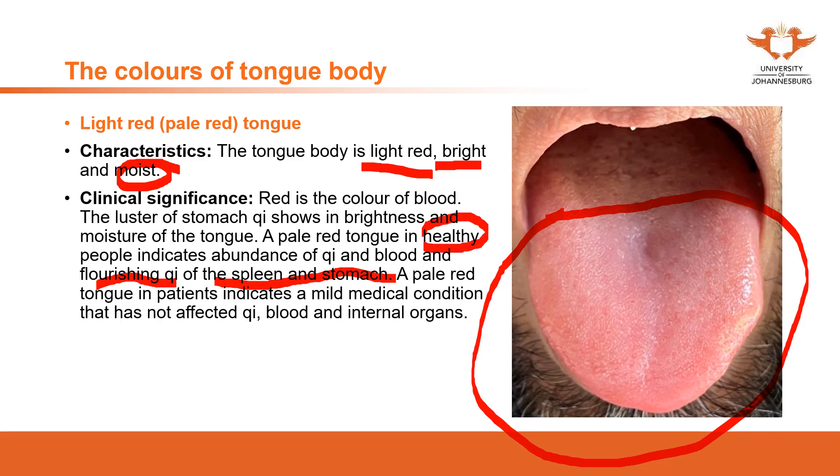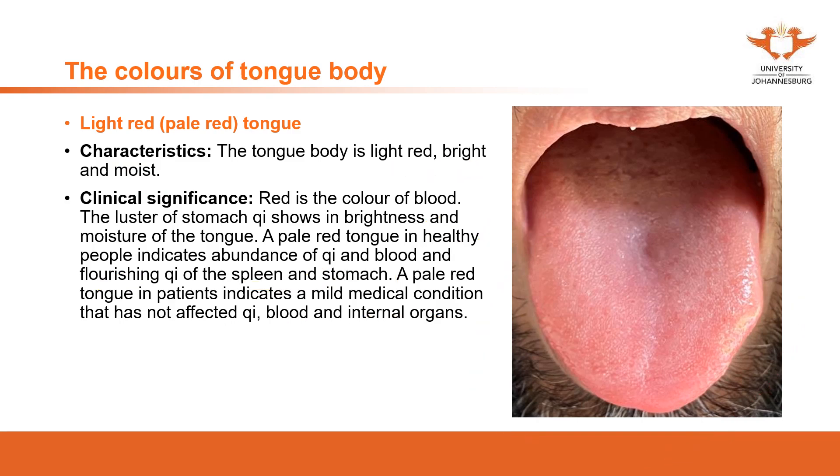In a healthy person, this indicates healthy organs — especially qi, blood, and heart. In a sick patient, a light red tongue means the disease is not significantly affecting the qi or internal organs, so it is a mild situation. When you observe this tongue in a clinical image, you will notice the color first. The front and middle parts show a light red color, and the sides are also light red.